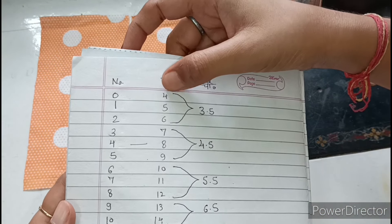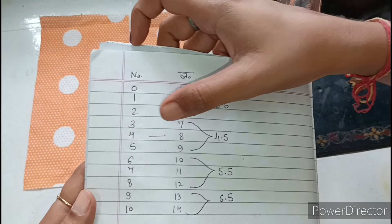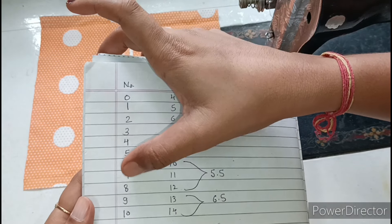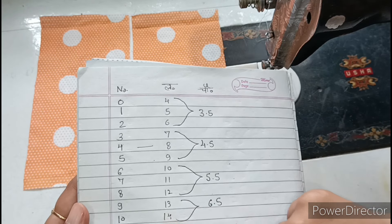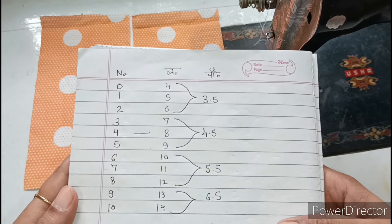Now for the width: for sizes 0, 1, and 2 it will be 3.5 inches; for sizes 3 and 4 it will be 3 to 4 inches; for sizes 4 and 5 it will be 4.5 inches; for sizes 6, 7, and 8 it will be 5.5 inches; for sizes 9 and 10 it will be 6 to 6.5 inches.